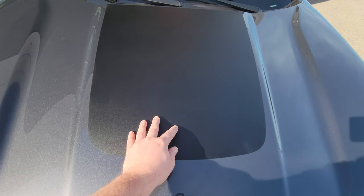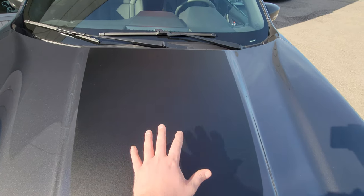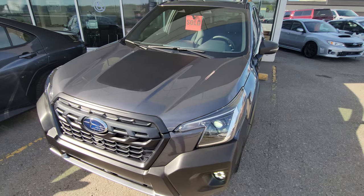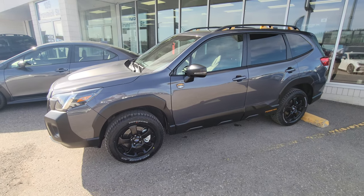You get this black hood decal — sticker, whatever you want to call it. It is matte black. On the raised portion of the hood you would normally get some sun glare, and this matte finish reduces that sun glare for the driver, hopefully putting you in less precarious positions so you can see more. Moving to the side profile, the Forester is pretty much the same as the standard Forester.